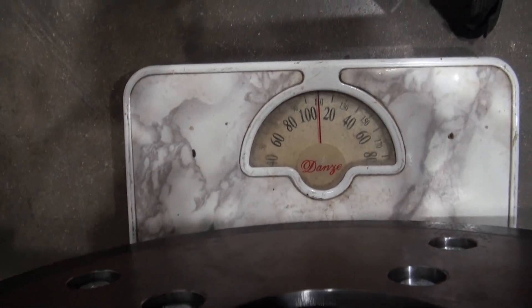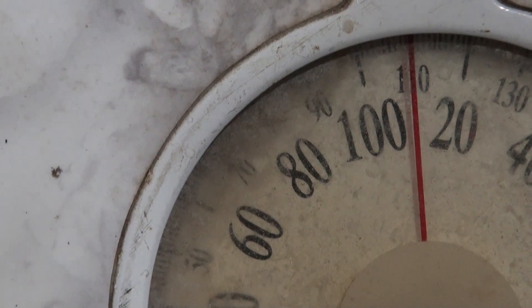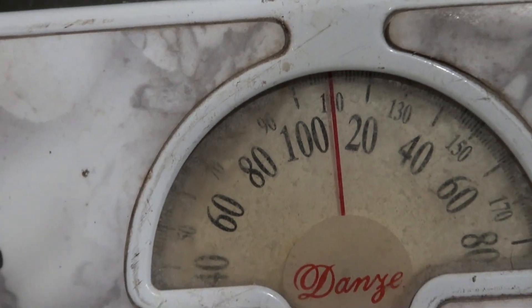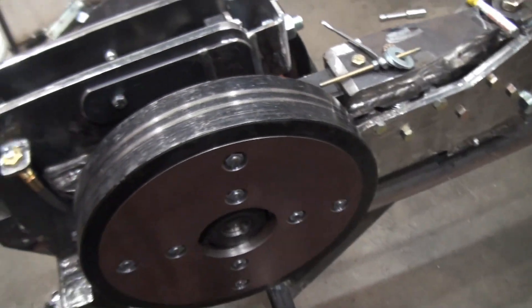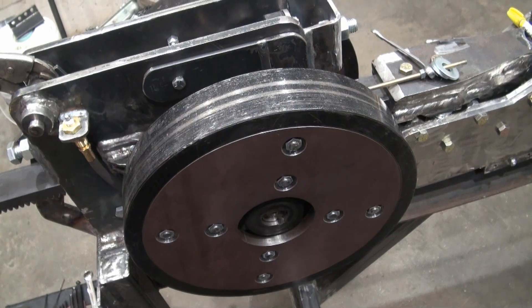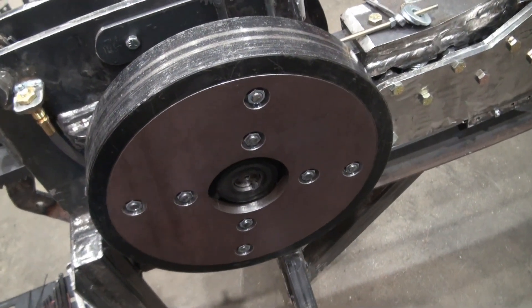It looks like 110 pounds, or very close to it. So even if these flywheels are more than double the original weight, I don't think that necessarily means the flywheels would have more than double the amount of kinetic energy, and I think that's because of the way the weight is distributed.